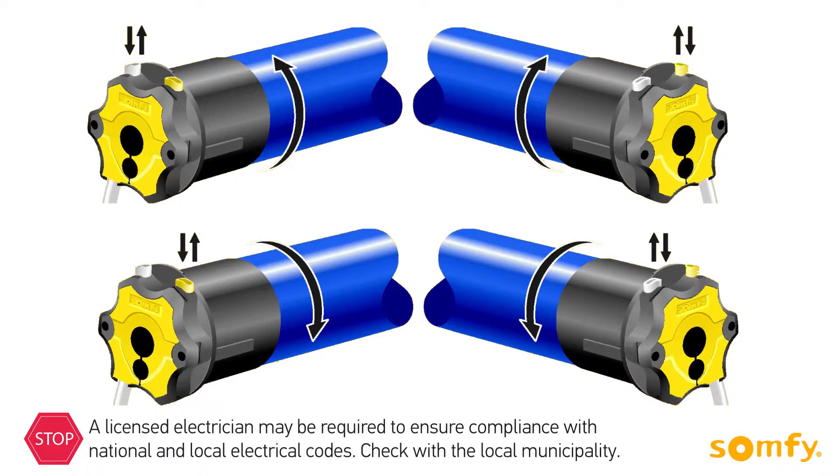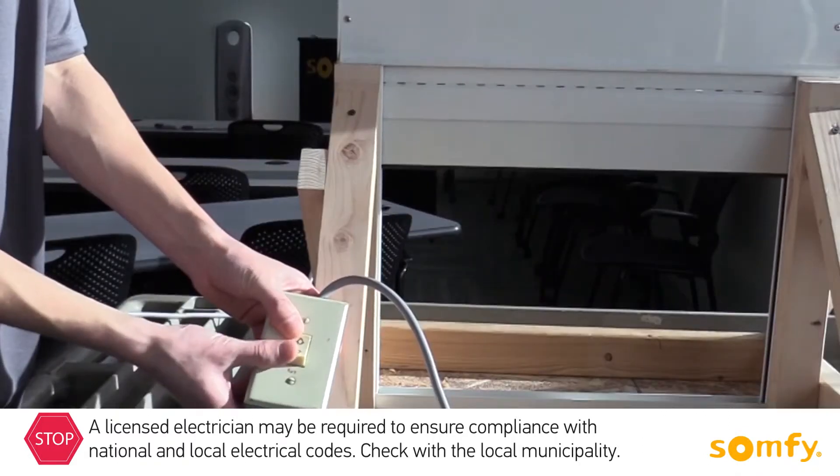Their location depends on the type of installation — left or right — as well as the side which the shutter rolls down. Refer to the drawings included in the motor instructions for guidance.